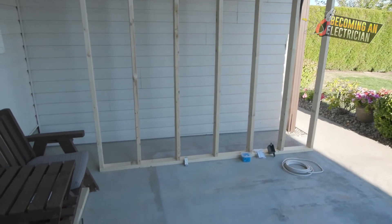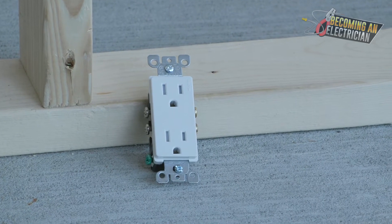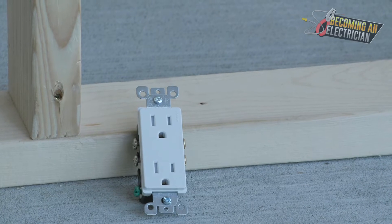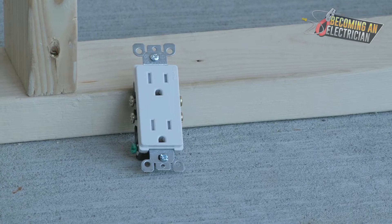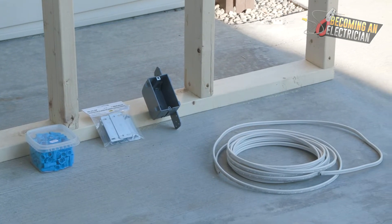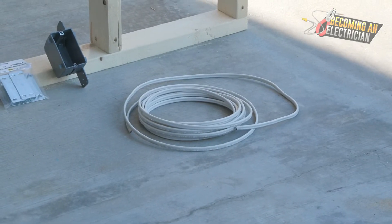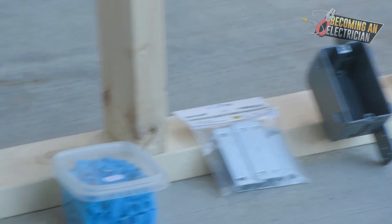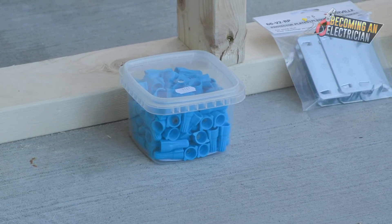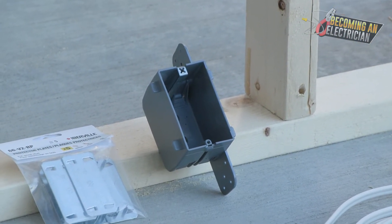Plugs and switches do not happen in the rough-in stage — they happen in what's called the finishing stage. Once the rough-in is done, you move on to finishing. You install the electrical box, drill the holes, pull the wires, cut the jacket off the wire, stick it into the box, splice on, and use wire nuts to make sure there's no exposed copper so everything is safe.